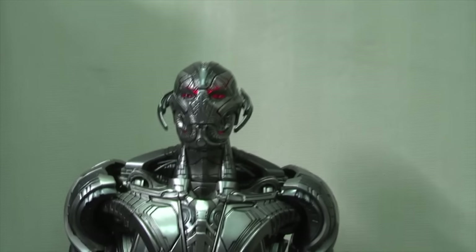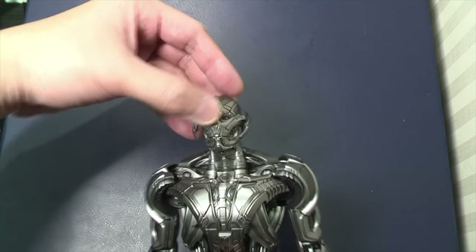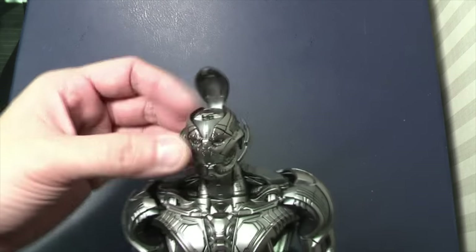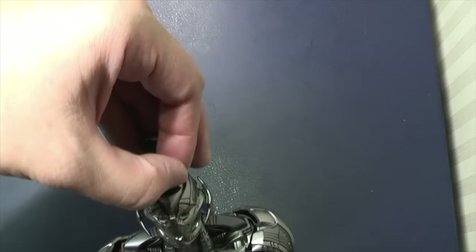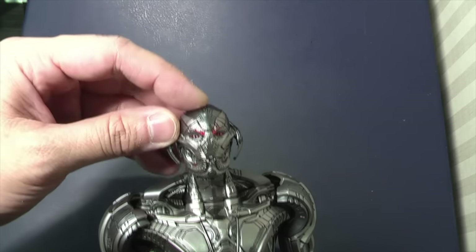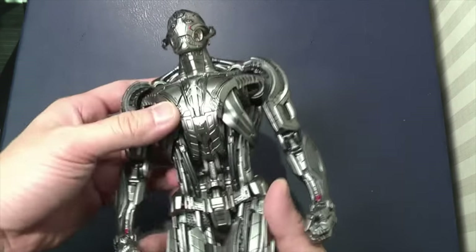I'm going to show you the new features on this King Arts Ultron Prime, starting with the light-up features. Normally you'd have to screw in a part to access the head, but on this King Arts one it's blended in and just lifts up on a hinged flap. Here is where the on/off switch is — you just lift this up, no screw needed, to reveal the battery underneath. Very easy, nice use of the hinged mechanism.